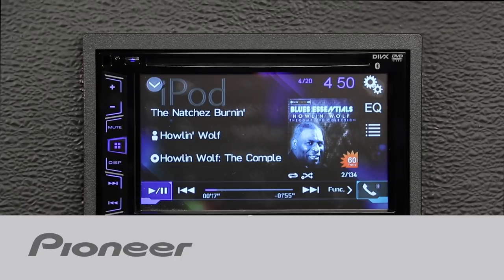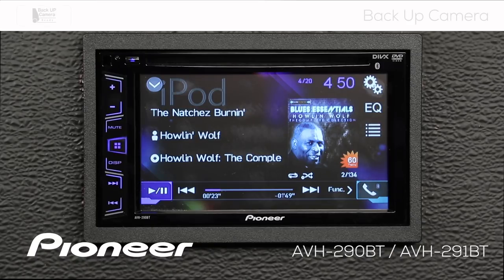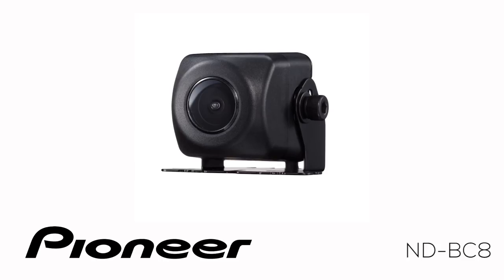Let's take a couple of moments and check out the backup camera settings on Pioneer's AVH290BT. Please note, in this video I'll be using the optional ND-BC8 backup camera from Pioneer.